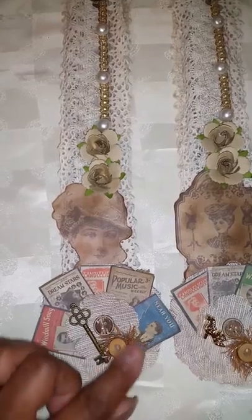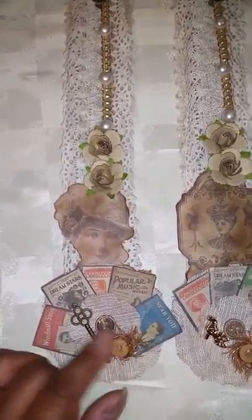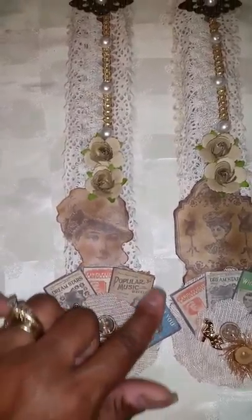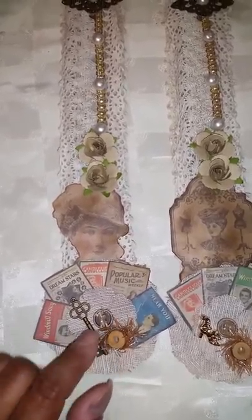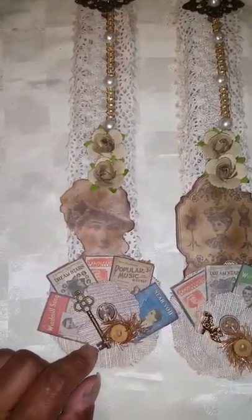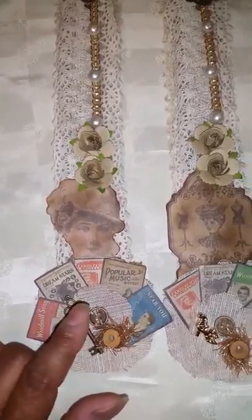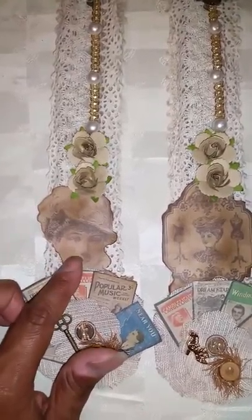And this little mini spool — I wrapped some trim around it. A vintage key. And this flower, it's like a burlap flower. It was already made like this that I bought from Michael's clearance section. It already came with a little button. So she's a vintage fashion lady.